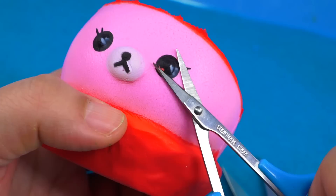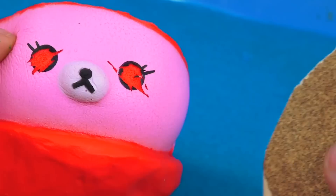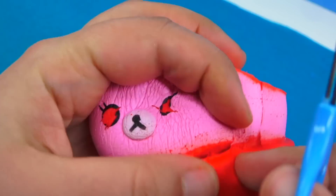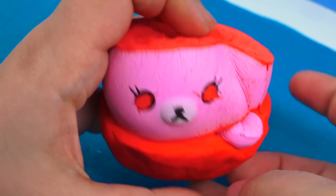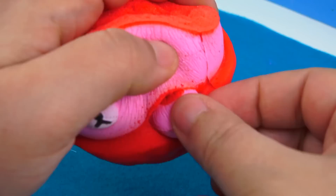We won't be needing those eyes again. Some of you might have an idea where this is going because, yep, we're turning this into another food item. I want to know in the comment section below if you can guess it. In the meantime, I'm going to start sealing the parts that are foamy with the 3D fabric paint.